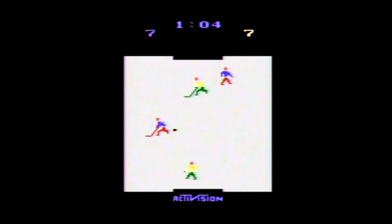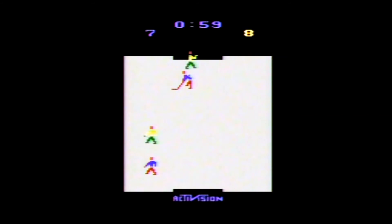Just like Mr. Miller's Basketball for the 2600, Ice Hockey is simple and fun. Both games limited the number of players on screen — Basketball had only two while Ice Hockey had four. Both games used a constantly moving aiming mechanic: Basketball had the player raising and lowering the ball while getting ready to shoot, and Ice Hockey has the puck moving back and forth on a stick.